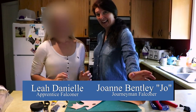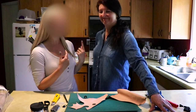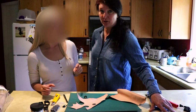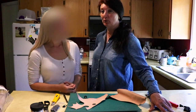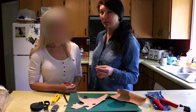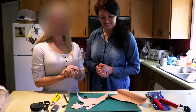Hello everybody and welcome back to the Falcon Lady. Today we are going to learn how to make some equipment — more specifically, I am, and Joe is going to teach me. We are going to be covering anklets, because somebody who needs them — Pfeiffer needs new anklets — so we may as well get them ready for him. Let's make some anklets.